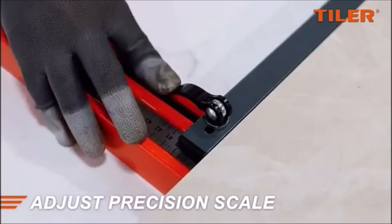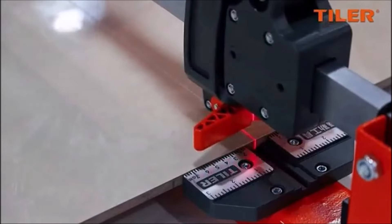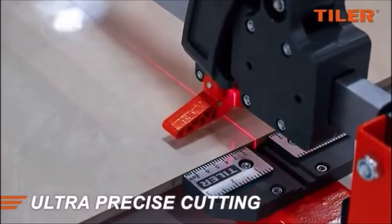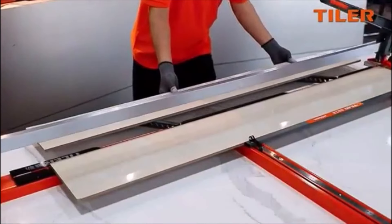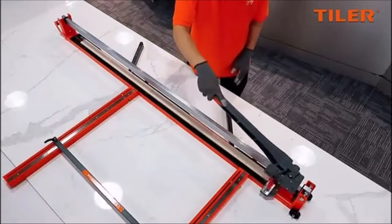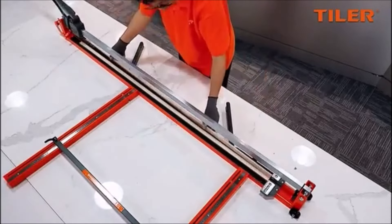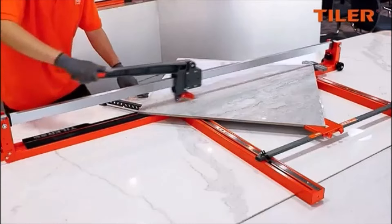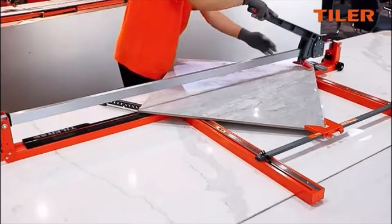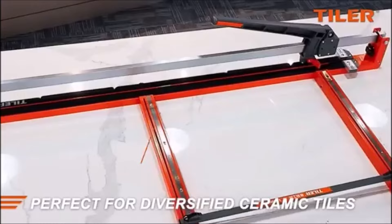One of the best features is the laser infrared guide that ensures your cuts are spot-on every time. The laser is perfectly aligned with the tungsten carbide cutting wheel, so all you have to do is follow the line for a clean, sharp cut. The lockable breaker also makes it easy to see what you're doing, which is perfect for achieving professional results. The heavy-duty steel base provides stability, and the extension arms allow you to work with larger tiles. The ergonomic handle is comfortable to use, and the whole tool is easy to assemble and move around thanks to its wheels. If you want a tile cutter that's reliable, precise, and portable, this is the one to get.